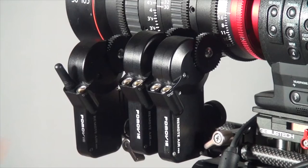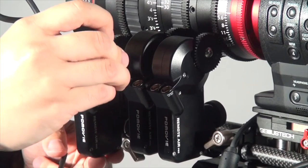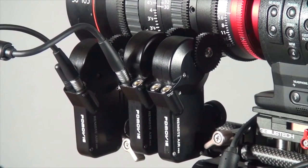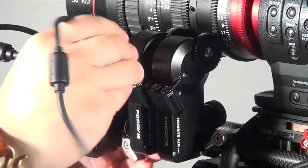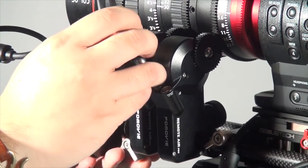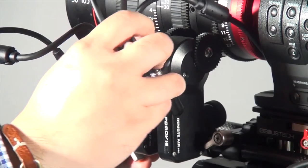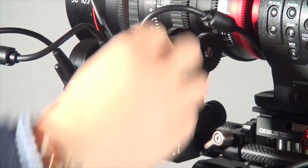Lock it like this. Then I daisy chain it — connect this with a lemo cable to the next one, and do the same on the third one. At the end, just connect the power connector cables with the batteries. That's it. Pretty easy.